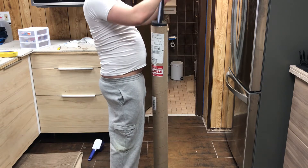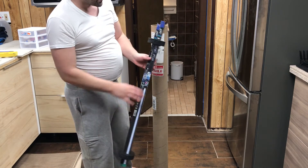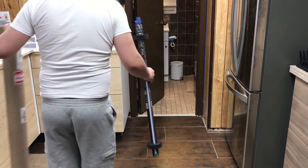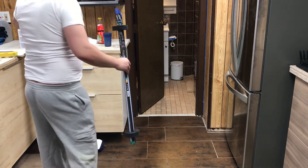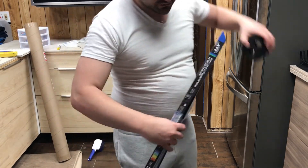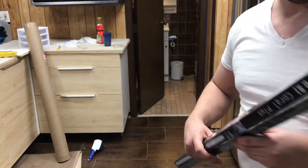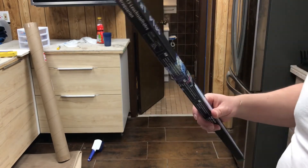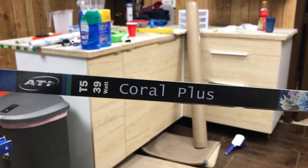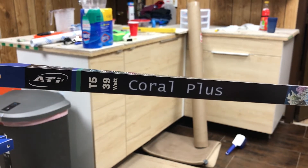It comes wrapped in this little foam thing from Bulk Reef Supply — I like that, that's pretty smart and pretty cool. That's all that's in there. So this is what I got: the Coral Plus bulbs. Let me see if you guys can see this better — we've got the Coral Plus right here.